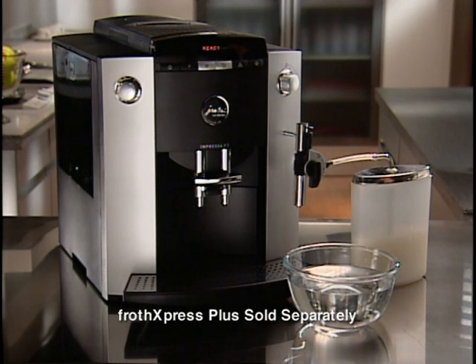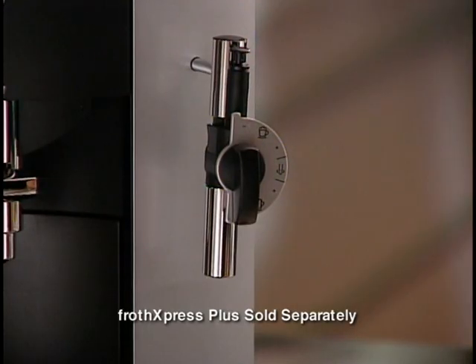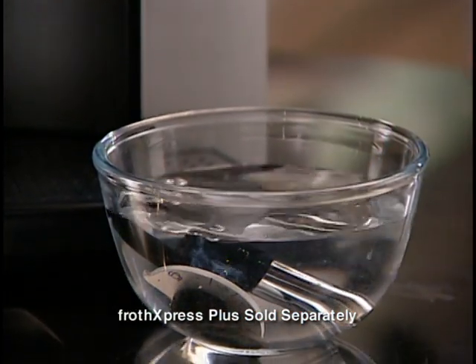It's easy to clean the Froth Express Plus. The milk container and siphoning tubes may be rinsed in the sink under warm running water. Just drop the nozzle and dial into a bowl of warm water drawn from the hot water tap to immediately release the milk remaining inside.